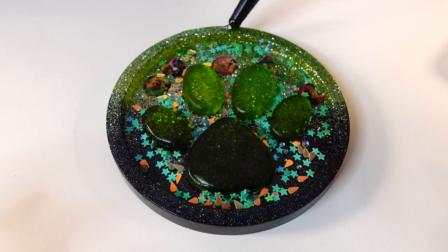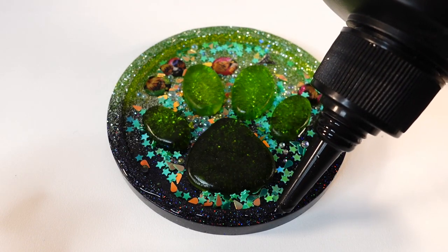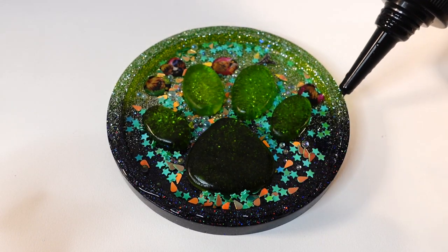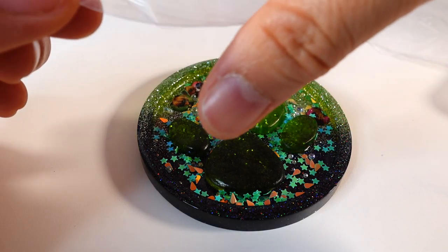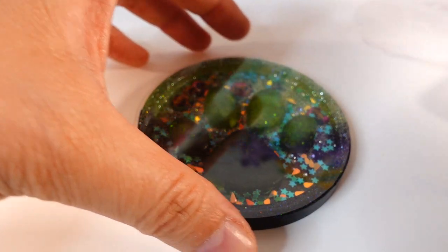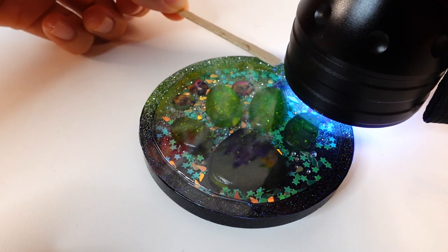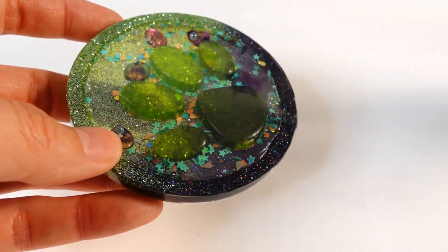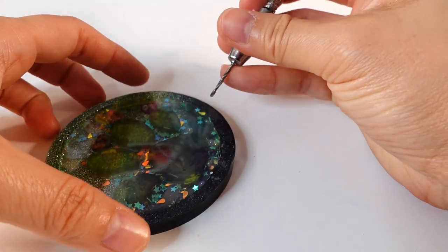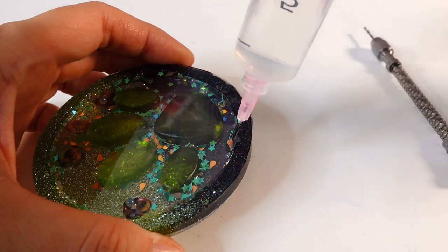Now we can finally seal up the shaker, so I'm going to be using some UV resin. We're going to take our shaker film, making sure to peel off both sides of the protective film, place it on top of our shaker, and then cure it. Now we have a dry shaker with no liquid inside. To add the liquid, we're going to use one of these little drills to drill a small hole on the bottom, and through that hole we're going to add the water.